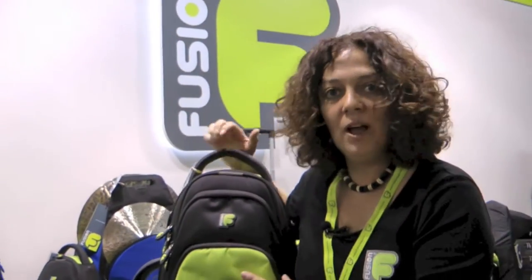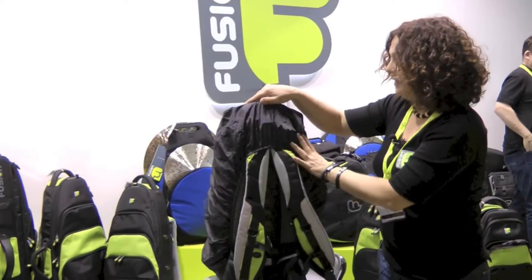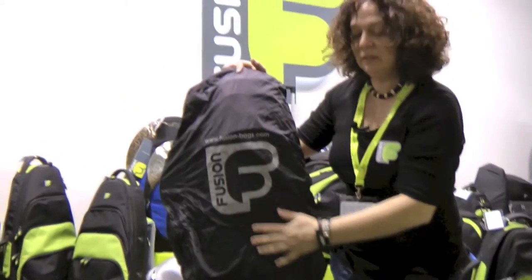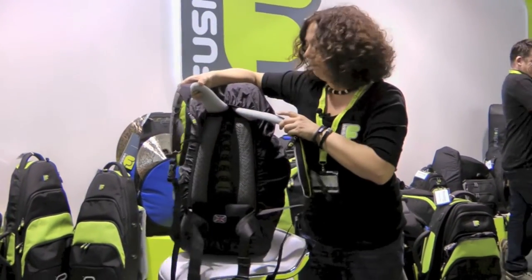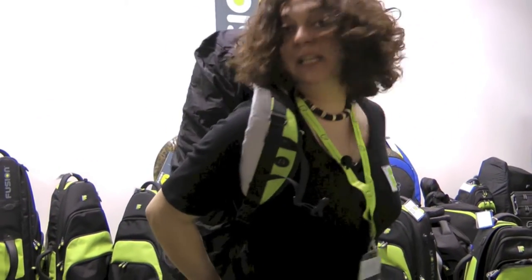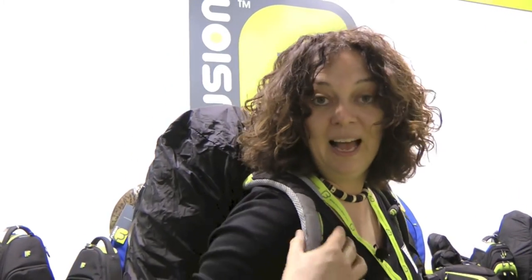One other feature that all our premium gig bags come with is our security rain cover. As you can see, the rain cover not only securely protects the pockets but also leaves the backpack straps free, so you can wear the bag whilst you're cycling and it keeps the bag dry and clean. This is our premium series single trumpet bag and as you can see, it's more than just a gig bag.